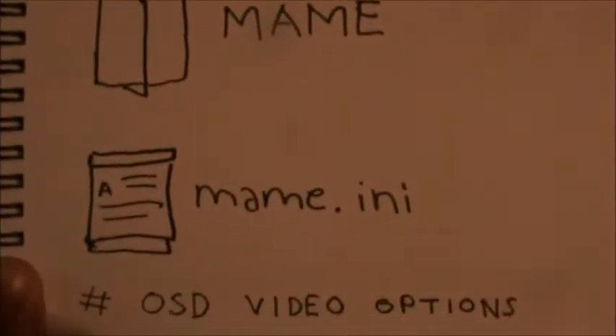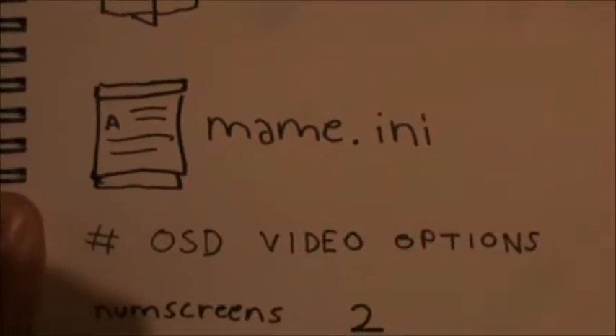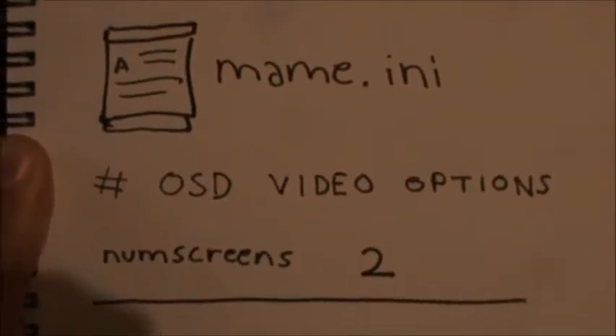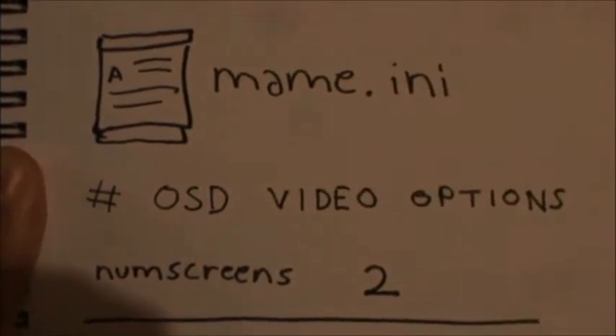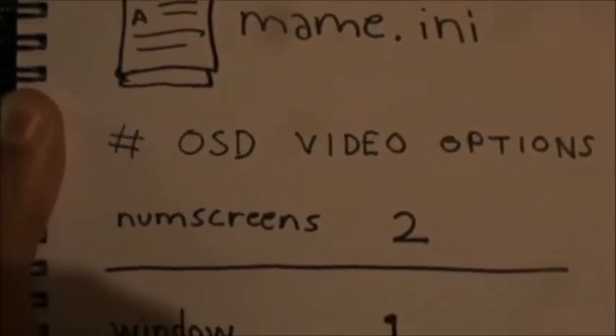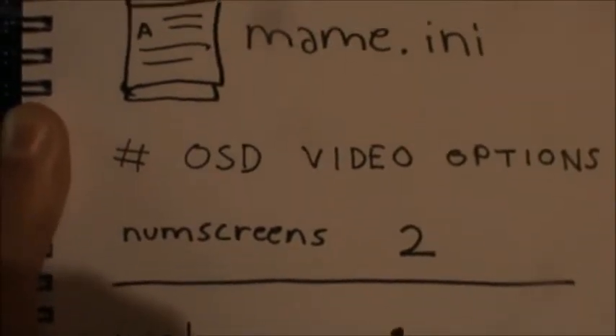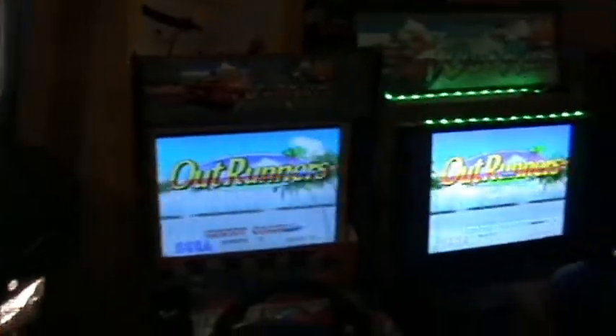I will show you, if someone is interested, how to do it. You open your MAME folder and open the text file MAME.ini and you change some values. Scroll down to video options and change the numscreens value to two, which means two monitors.